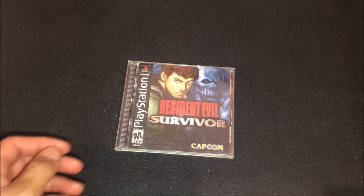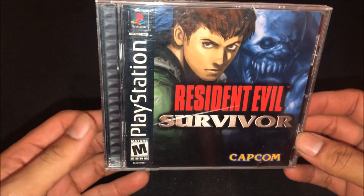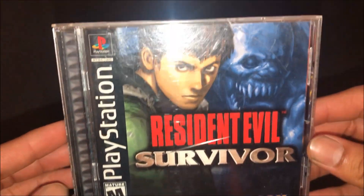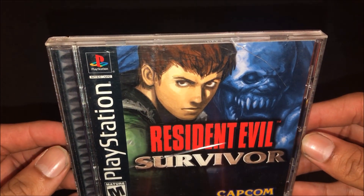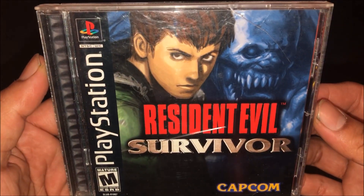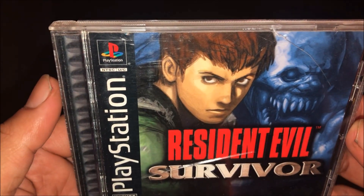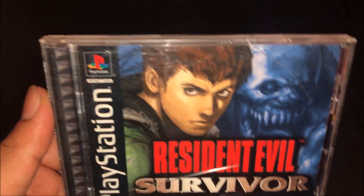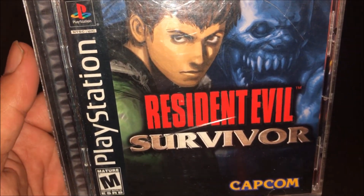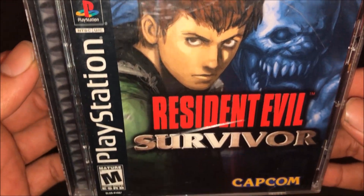What's going on everybody? Today I'm going to be unboxing Resident Evil Survivor on the PlayStation 1. I never played it on the PS1, so this is my first time owning it.